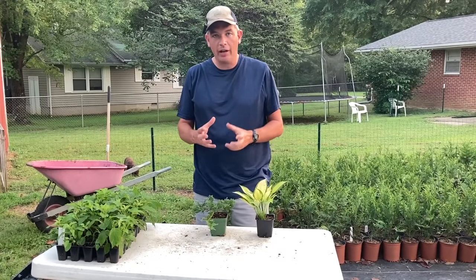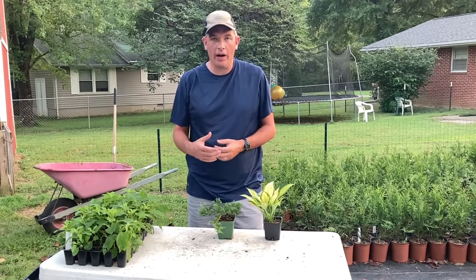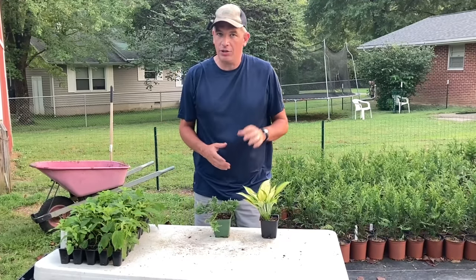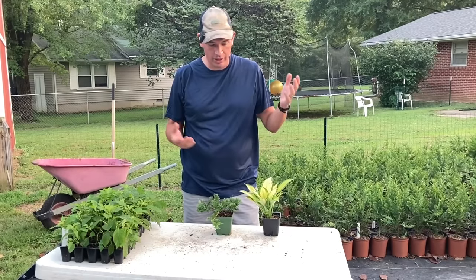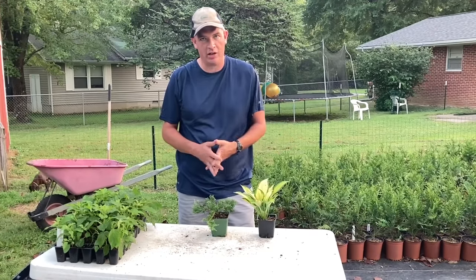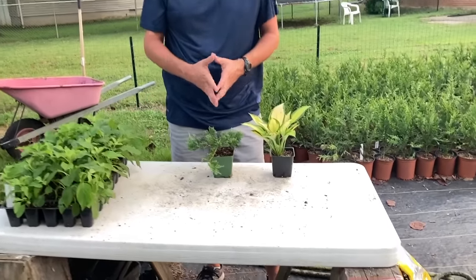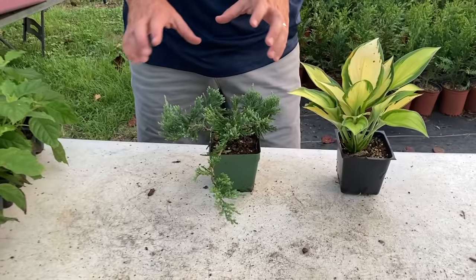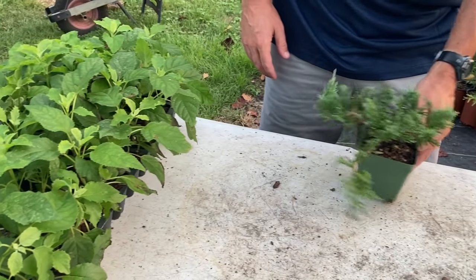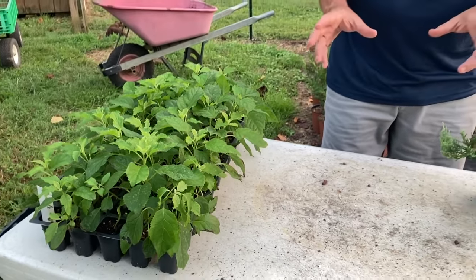The second thing to figure out in starting a nursery business is how you're going to acquire your first starter plants — your first wholesale plant haul. As you may know if you've watched my channel, I'm a huge fan of hostas, hydrangeas, and a few other plants. Here's a blue rug juniper as another example. I'm showing you these to give you an idea of what you might expect to find online or at a wholesale nursery near you.